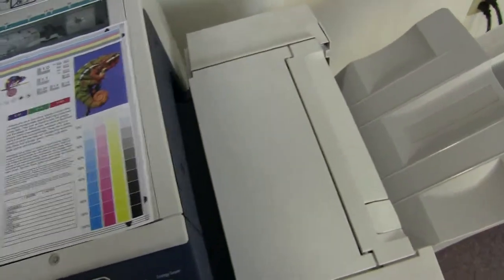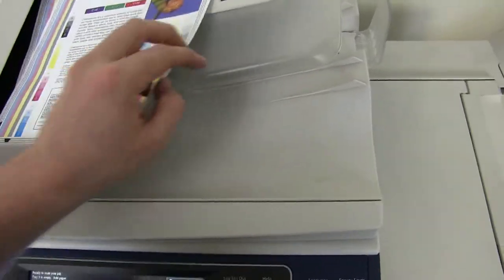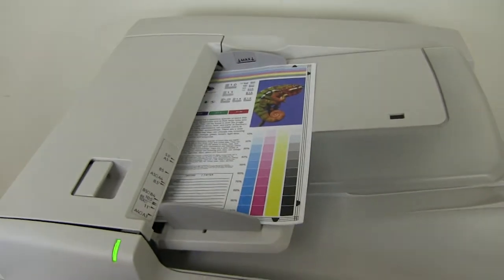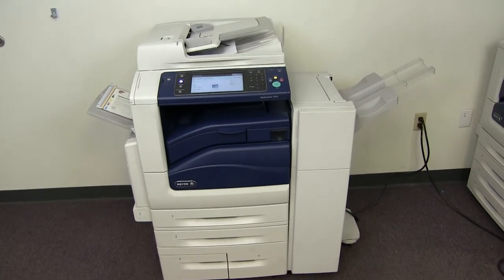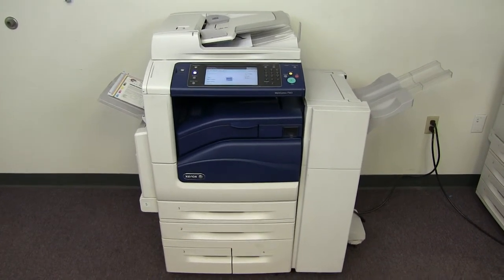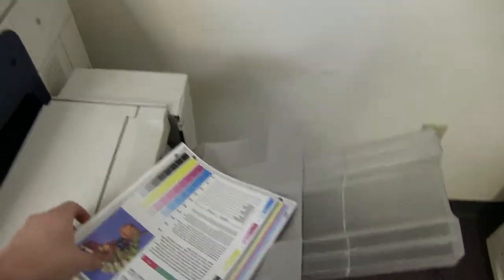Now we will go ahead and test out the document feeder on this machine as well as the stapling feature on our finisher. We'll place our two test copies on the feeder face up, and we'll go ahead and set the machine to do a double staple. There we have our document feeder working properly, and here we have our test copies stapled through the document feeder.